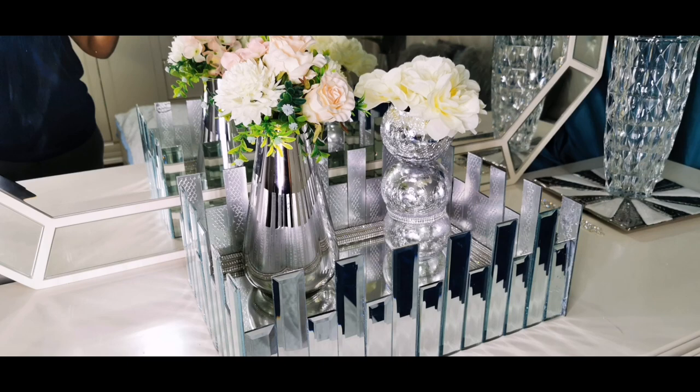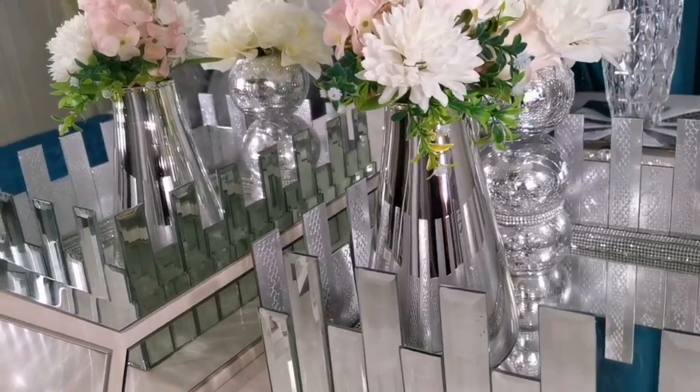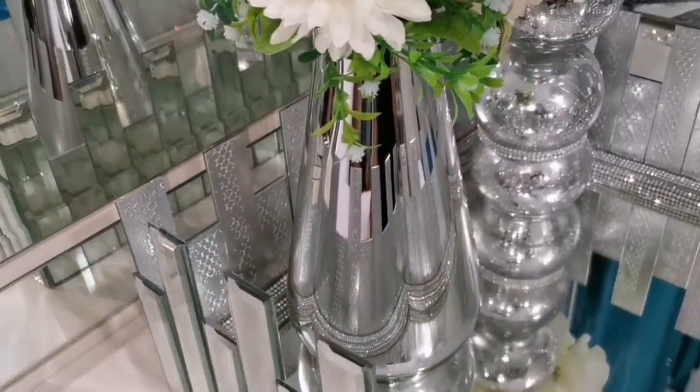Hi guys, welcome back to my channel, this is DIY with Manka. If you are new to my channel and you like these types of videos, don't forget to hit the subscribe button and check out my other videos if you haven't seen them. So today guys, I'm doing a table tray DIY and this is what you're going to see.